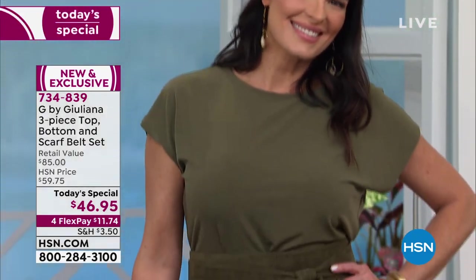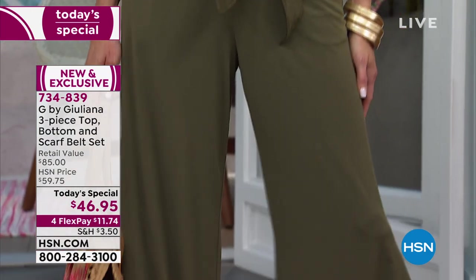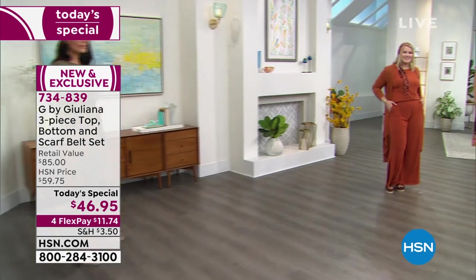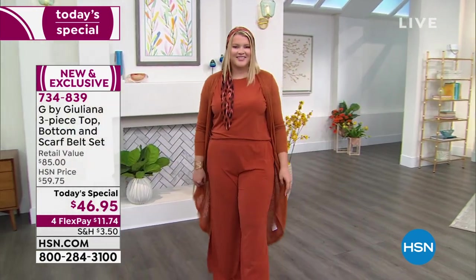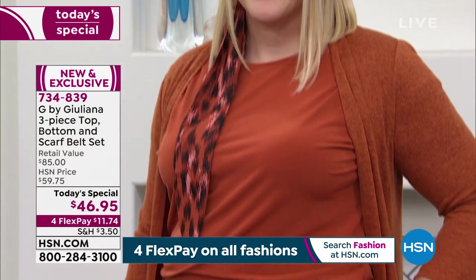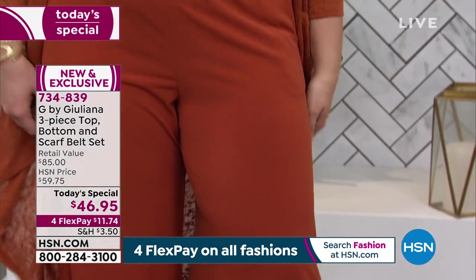Think about the versatility you now get by having a separate top with a beautiful wide leg pant. You just pull it right on. It's got great pockets and a nice slit up the leg, and you're getting the sash, which you can wear as a headband, a belt, tie it around your neck, or put it around a handbag. So much versatility with this in a fabrication that is almost silk-like.